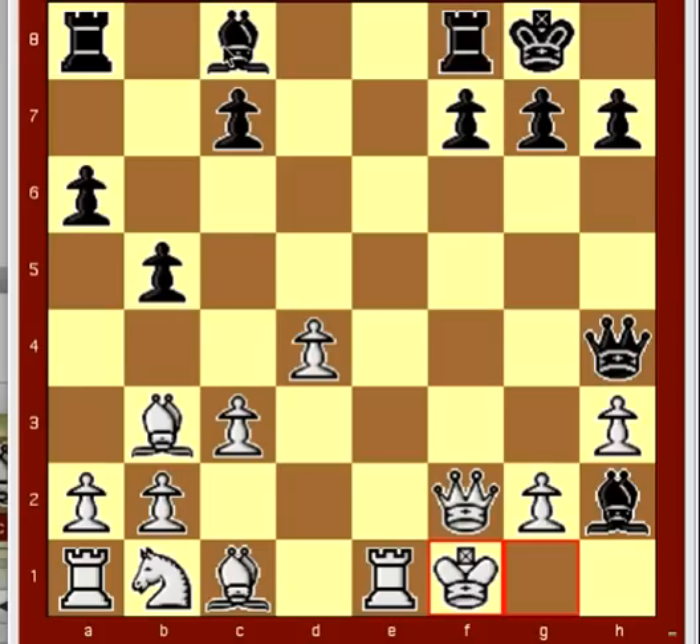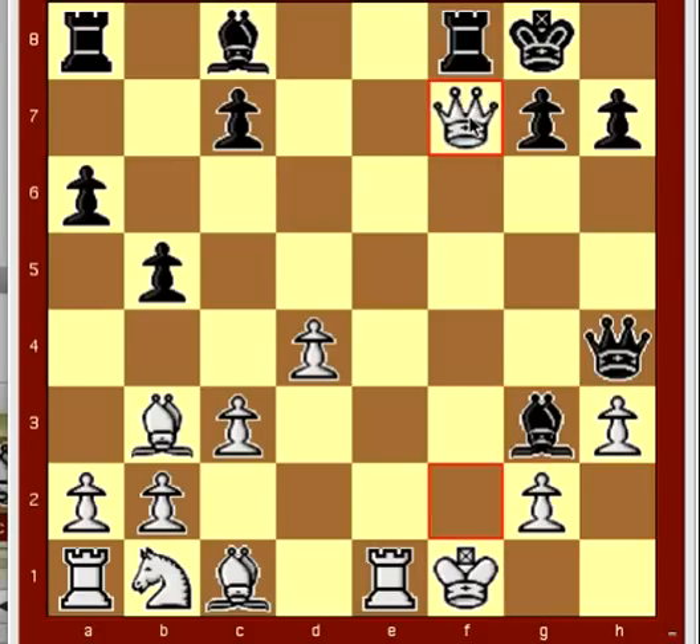Bishop g3. And now, queen takes f7 would be a terrible mistake, because black would capture the queen with check.